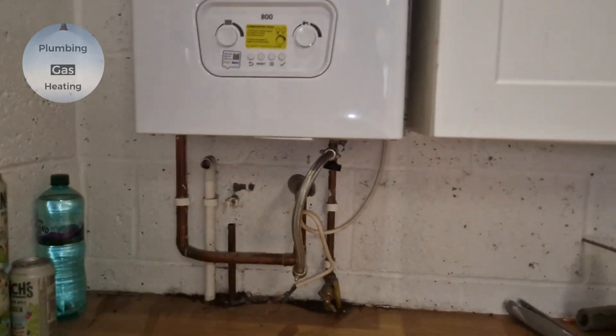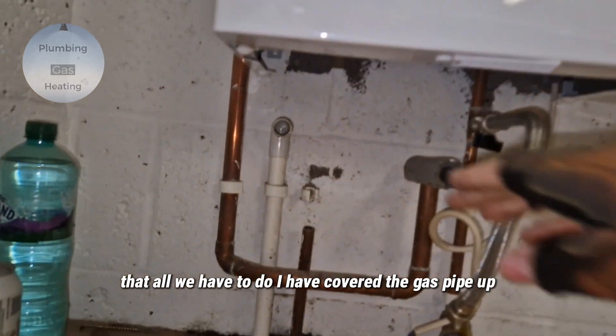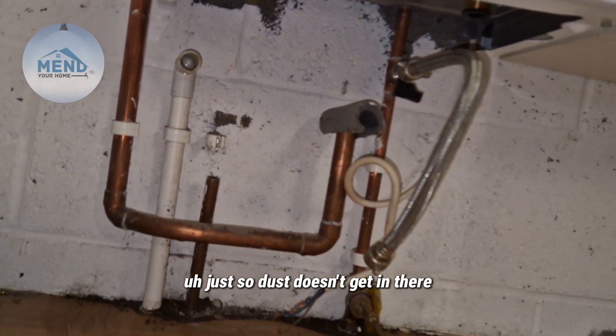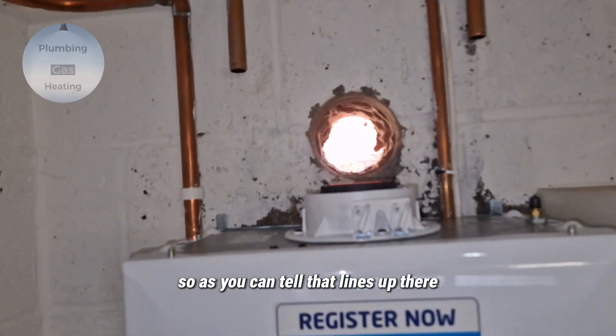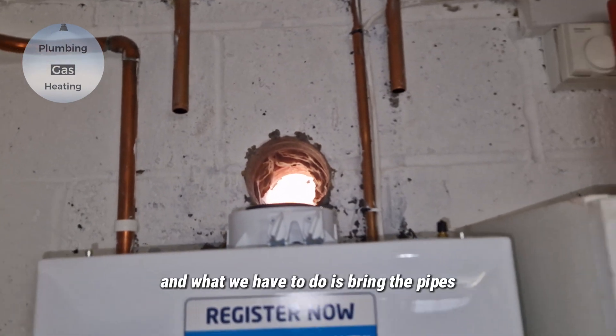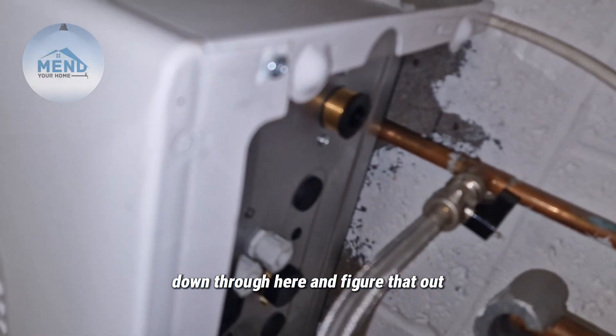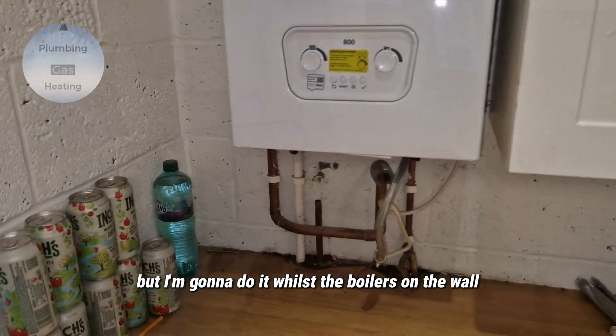We can tell that all we have to do — I've covered the gas pipe up just so dust doesn't get in there. As you can tell, that lines up there, and what we'll have to do is bring the pipes down through here and figure that out, but I'm going to do it whilst the boiler is on the wall.